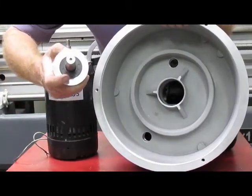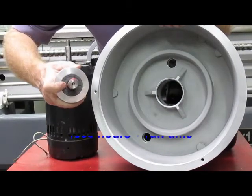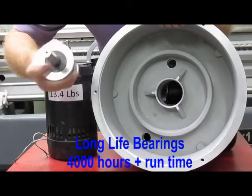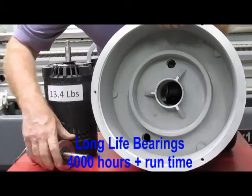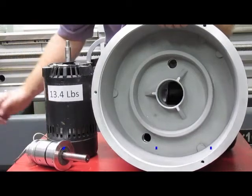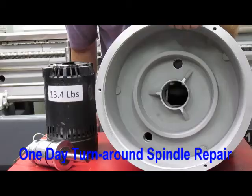Typically, you get between 2,000 to 4,000 hours on a set of bearings like this. With WVO you get a little bit less — around 2,000 hours — and for motor oil you're getting around 4,000 hours of run time on a set of bearings. They're cheap and easy to replace. We do one-day spindle turnarounds here at the shop, or you can do it yourself. It's a commonly available bearing.